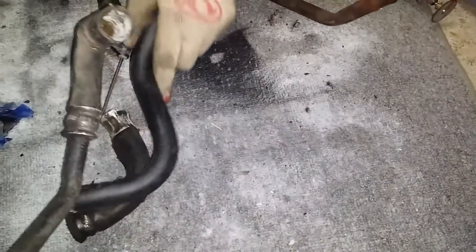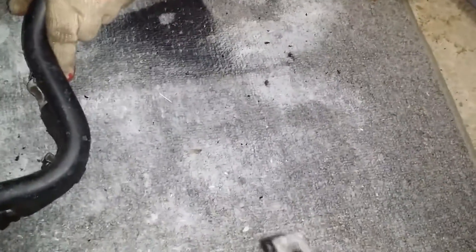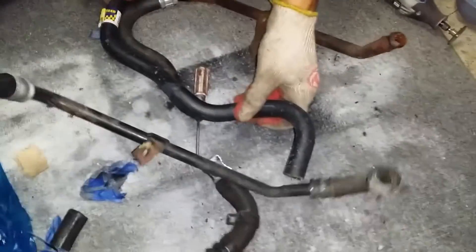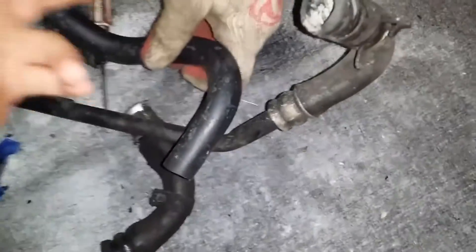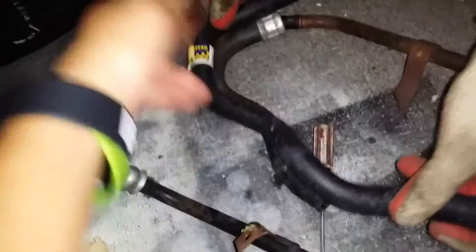I think this bend looks more like this bend, so we might be better off cutting it on this side. Yeah, this side needs the curvier one. So I guess this side will go here, this side will go there — much better.